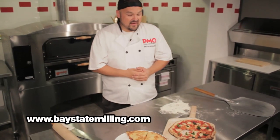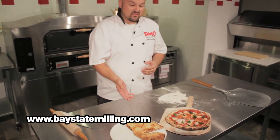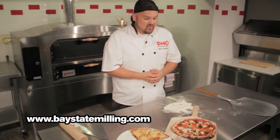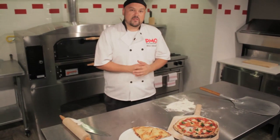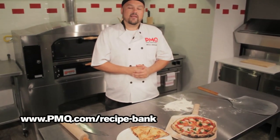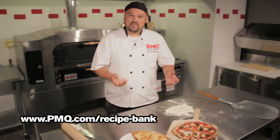That's it for us here at PMQ's Test Kitchen. I'd like to thank you for joining us and also thank Bay State Milling for sending us their Contadino Neapolitan pizza flour. As you can see, it's a very versatile flour that can make anything from New York thin crust to calzones to Neapolitan style pizzas. I highly recommend you go out and get some today. You can find these recipes on pmq.com in the recipe bank under Bay State Milling. Thanks for joining us and we'll see you next time.